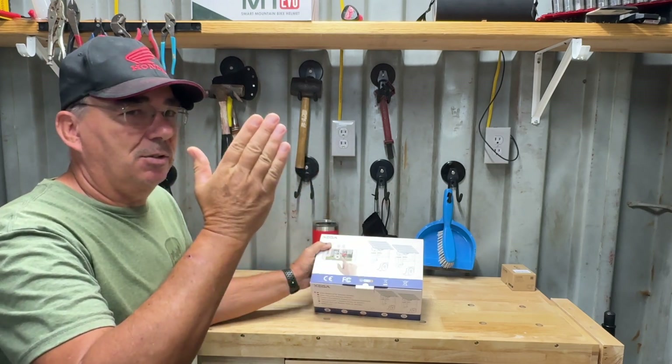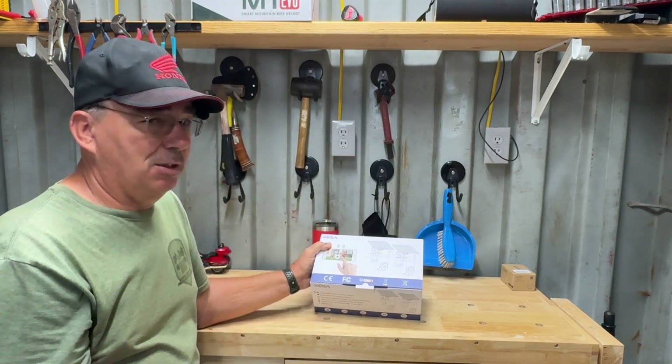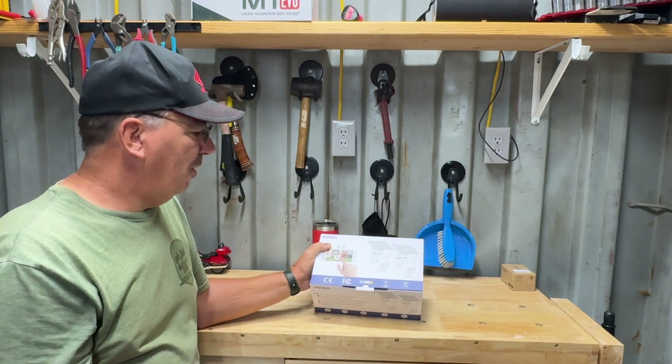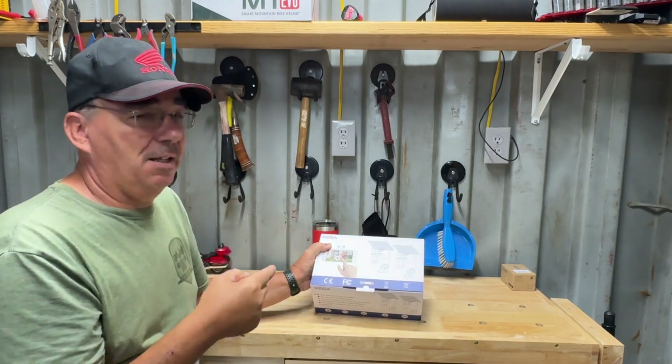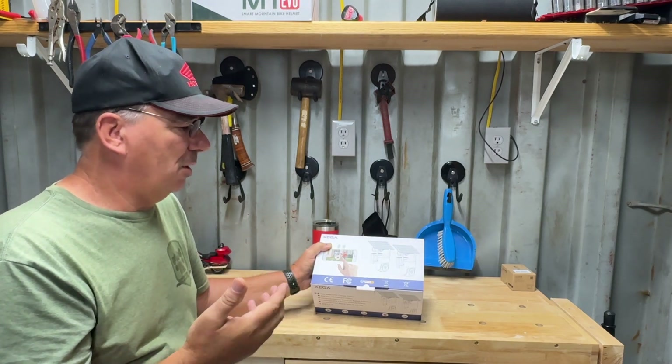This is a PTZ camera so you can tilt, pan, and zoom. I think it's digital zoom but they work pretty good. I actually took one out of this box already and installed it so I'd know how to make the video and what I wanted to say.